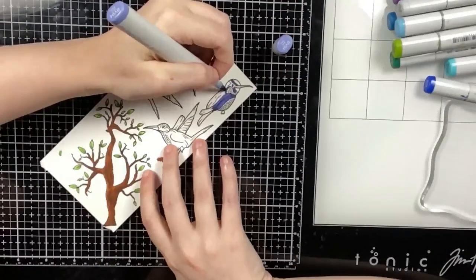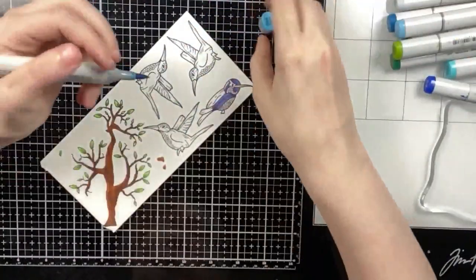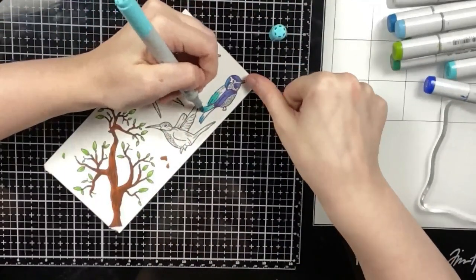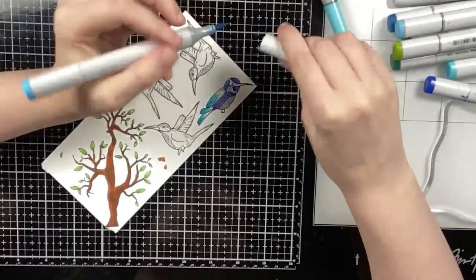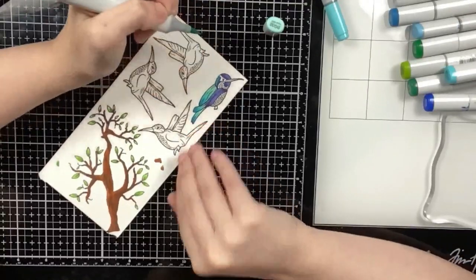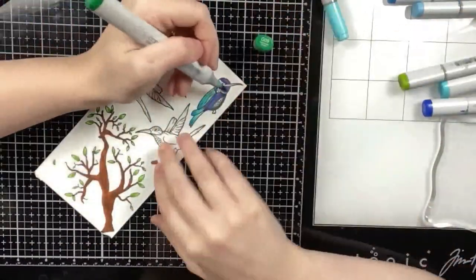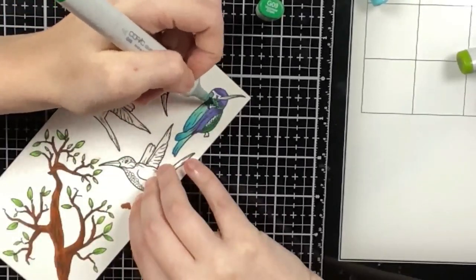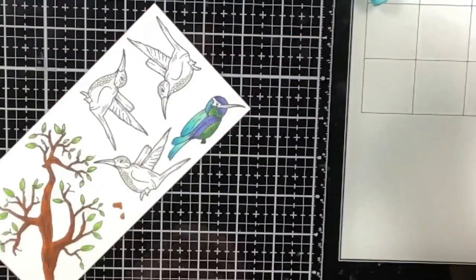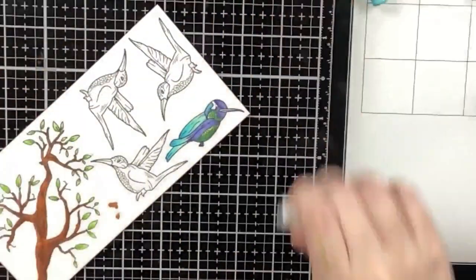I already colored the tree branch from Spring Birds and showed that in a previous video, so I'm just going to show how I color up these hummingbirds. They're really fun to color because they come in very bright colors. I stuck with green, purple, pink, blue, and a blue-green color for all of my hummingbirds. I used photo references because I want these to look realistic. I'm using my Copic markers — the caps are on screen but I'm coloring quite fast, so I'll list the markers in the video description.